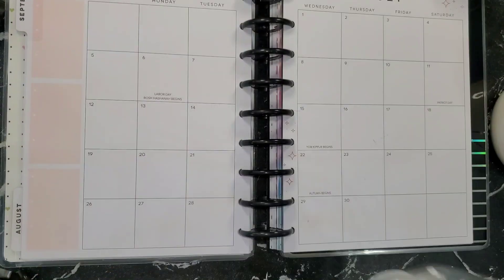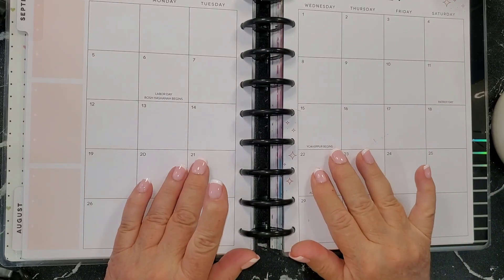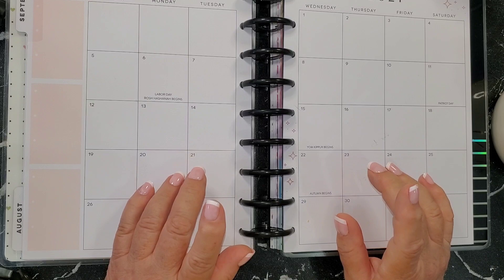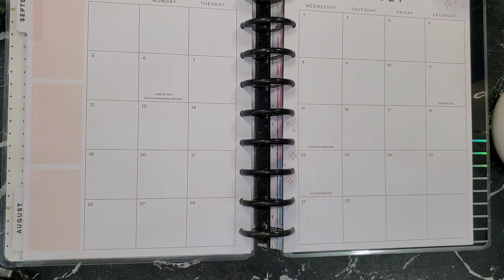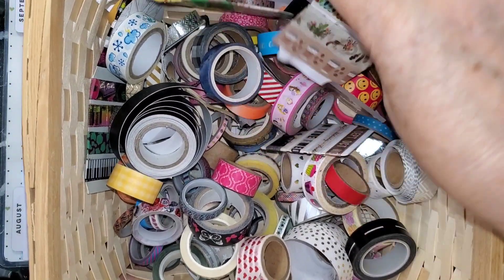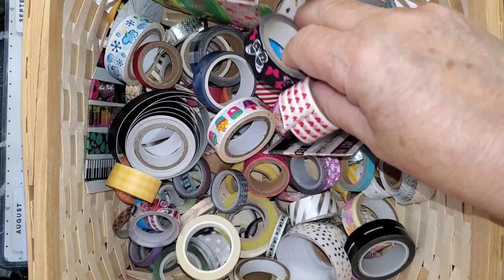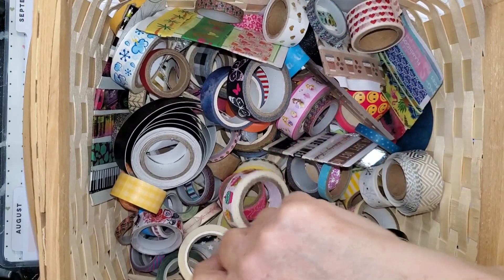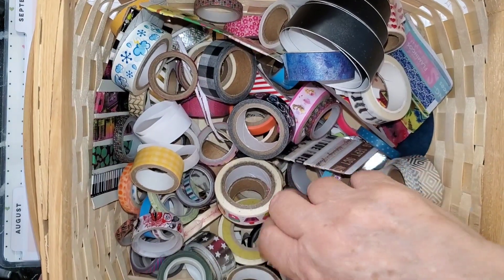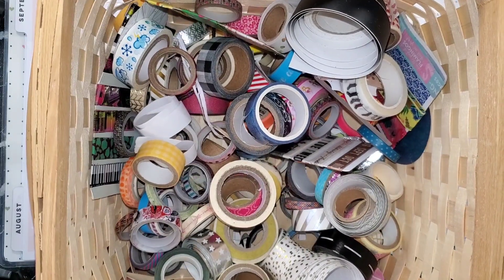Number four, going in order from cheapest to most expensive, is washi tape. I'm just going to bring up my basket and show you. I don't have a ton of washi tape — a lot of this stuff comes from the dollar store, some came in swaps, and some came in rolls from Michael's and places like that. All kinds of washi tape and I love it.